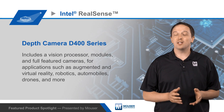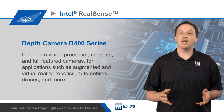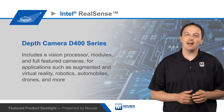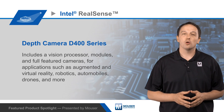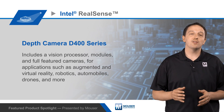The Intel RealSense Depth Camera D400 series includes a vision processor, modules, and full featured cameras, all supported with SDKs and computer vision libraries and designed to add depth perception to applications such as augmented and virtual reality, robotics, automobiles, drones, and more, enabling more sophisticated computer vision.